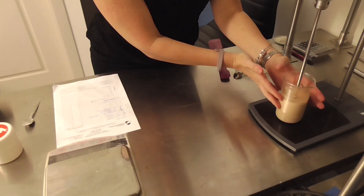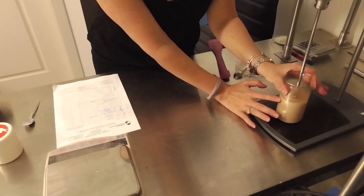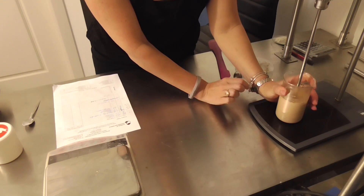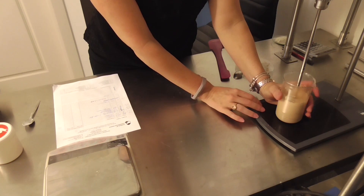Continue stirring while the product cools. The stirring at this step is really more about forming the emulsion than dispersing the pigments, because you saw how easily the pigments dispersed in the water in the first step.